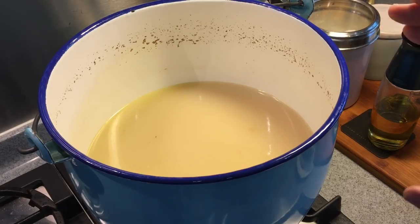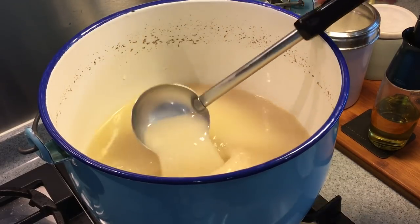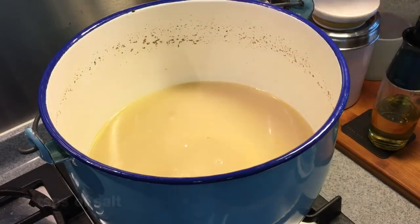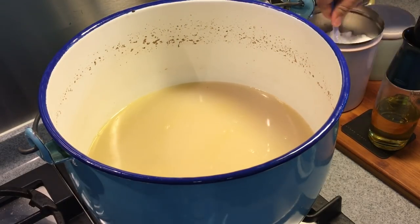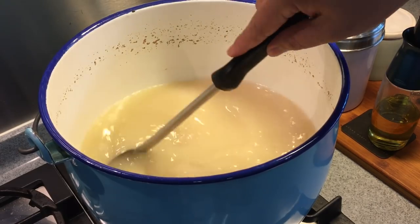I've already removed the chicken feet, anchovies, and fish bones from the soup stock. As you can see, it's very creamy right now. If you want your soup to be clearer, you can add a little more water, but I prefer it this way because I like my soup full of goodness — collagen is good for the skin and good for health. Now all we've got to do is season it: 2 teaspoons of salt and 1 teaspoon of sugar. The sugar replaces the MSG by adding a little sweetness to the soup.